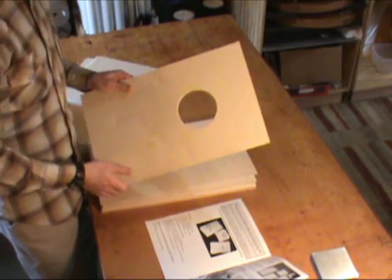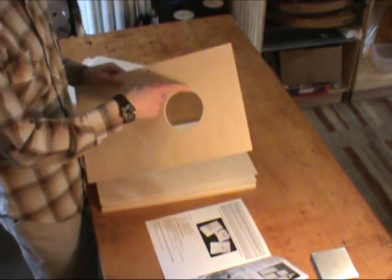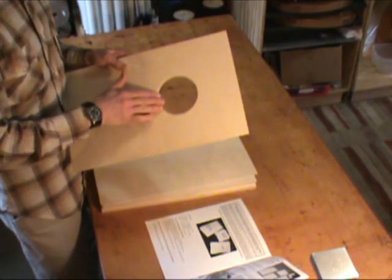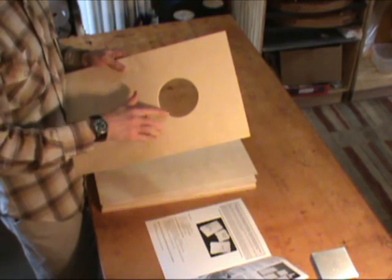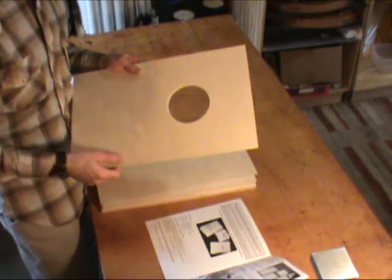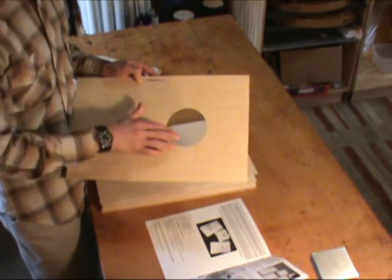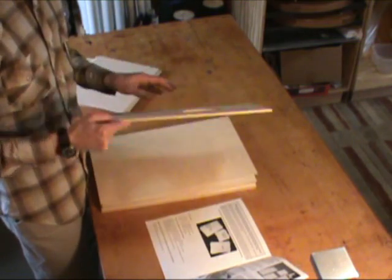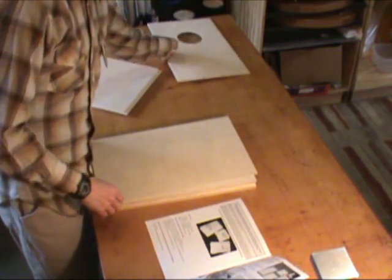We have the back piece. This is a rectangular piece that has a hole in it. If you look at this hole, one side has a rounded edge, and that's going to be the side facing out. That will come into play later when we glue this on the other side — you could have this out, but you probably want to round over that edge. That's the back piece.